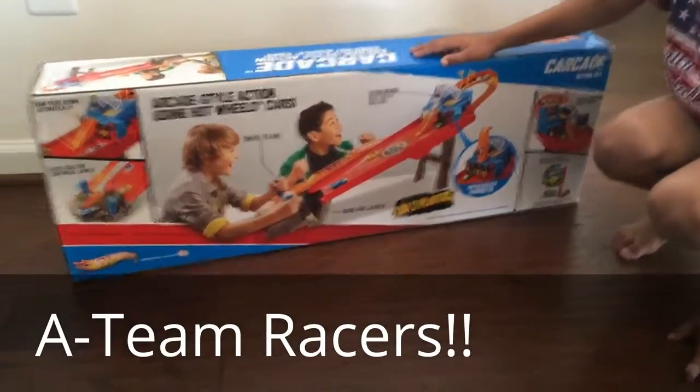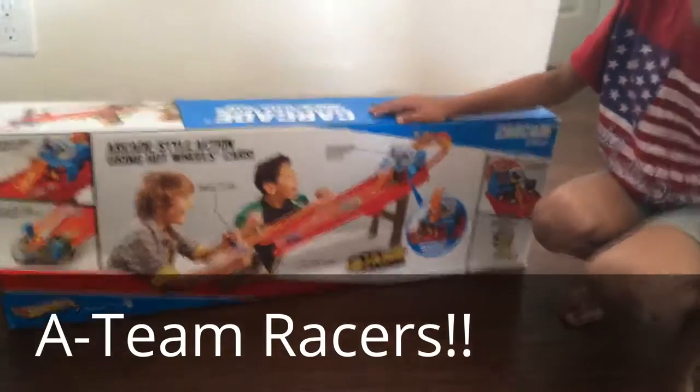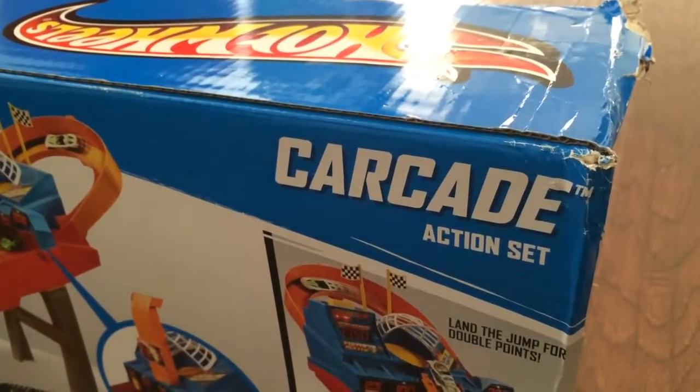Hi guys, welcome to another edition of 18 Racers. Today we have a brand new toy for you. Today we're going to show you the Hot Wheels Carcade.